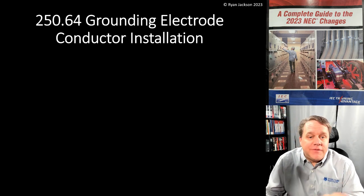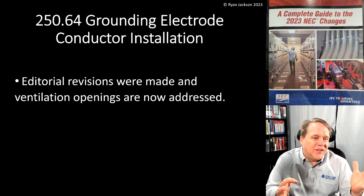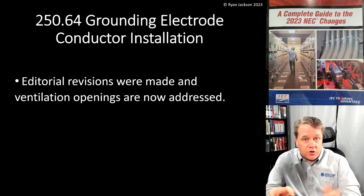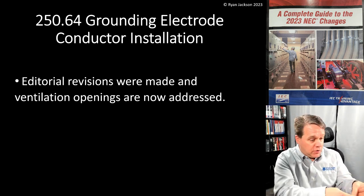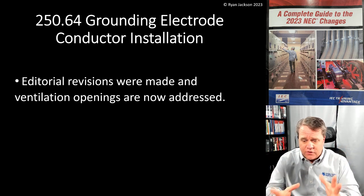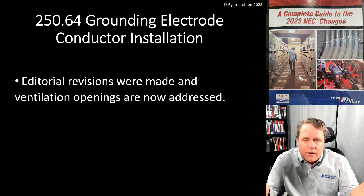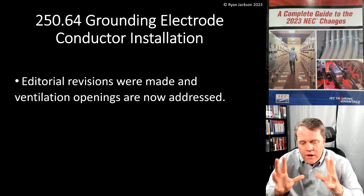Let's keep talking about Article 250, specifically 250.64 grounding electrode conductor installation. There were some small editorial revisions - hats off to Panel 5. One of their tasks for the 2023 code was to go through all their articles and make sure they had correct language, such as using 'where' for location and 'if' for conditional situations. Panel 5 went through the whole article and made a lot of small editorial revisions that most people won't notice, but they make the code better. Hats off especially to Christine Porter - she killed it on that task.